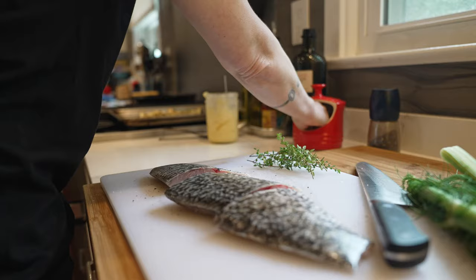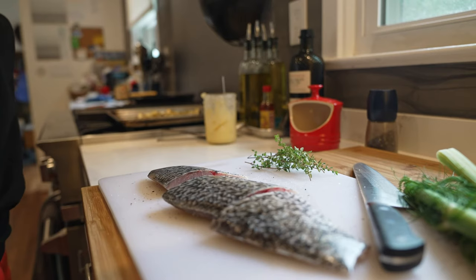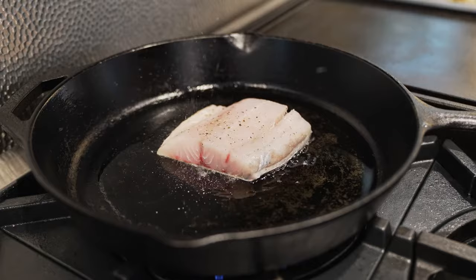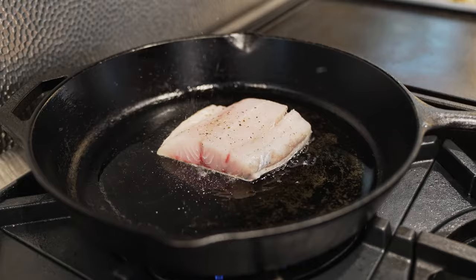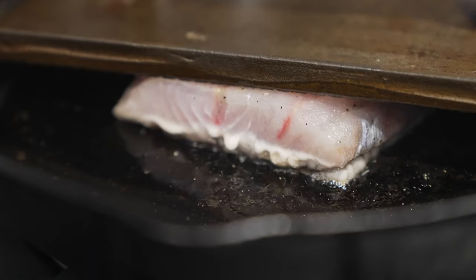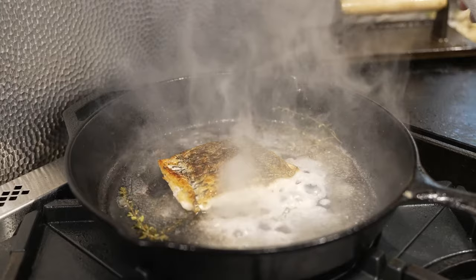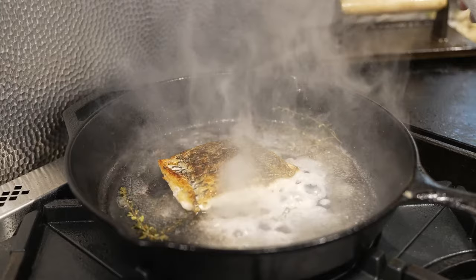I'm heating up a cast iron pan — I want to get it nice and smoky. We're going to pop in some clarified butter or ghee and then add in some fresh thyme to get some flavours going. I've already seasoned the fish and it's been resting, so it's ready to go. We're going skin side down first, and I'm going to use a fish weight because with barramundi, to get that crispy skin, you really need it — otherwise the skin will curl and pull in. We'll leave it for about four or five minutes with the weight on, then flip it for two minutes, toss in some white wine, and we're done.